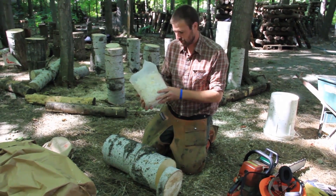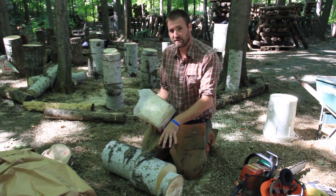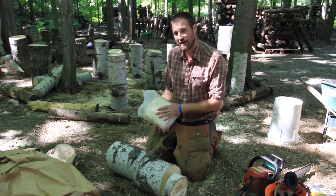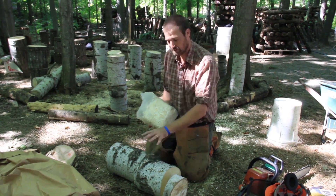This five-pound bag of spawn will do about 10 of these logs, give or take. That's about $15 to $20 a bag, so it's pretty inexpensive — a couple dollars per totem to set this up.